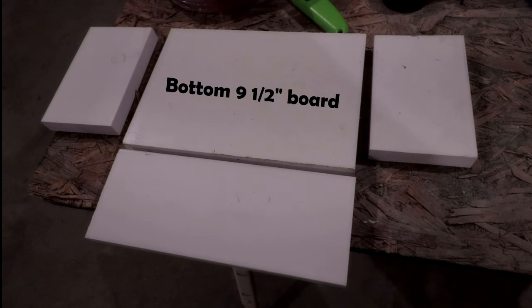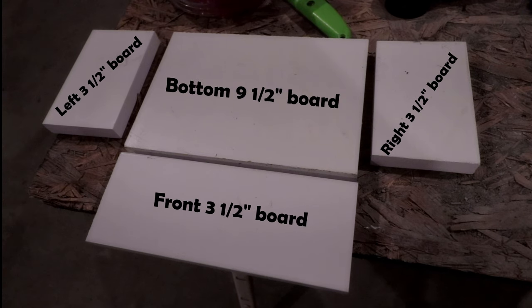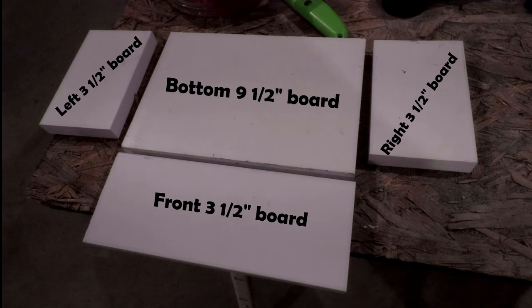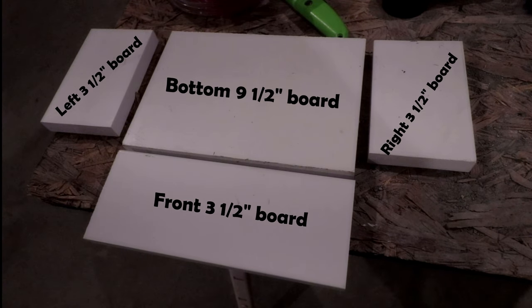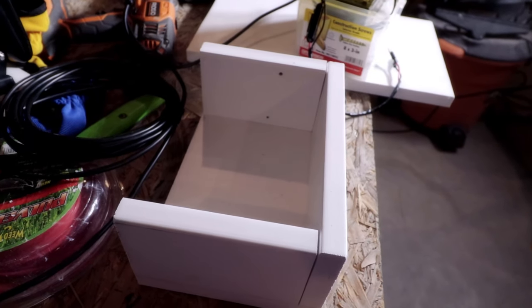Now it's time to make the box for your battery. You'll use the nine-and-a-half inch board for the bottom; the left, right, and front will come from your three-and-a-half inch boards. I set my nine-and-a-half inch board down, placed my battery box on top of it, and measured out enough for a bit of a gap plus the width of my boards on the left, right, and front. Then measure, cut, and assemble the box.